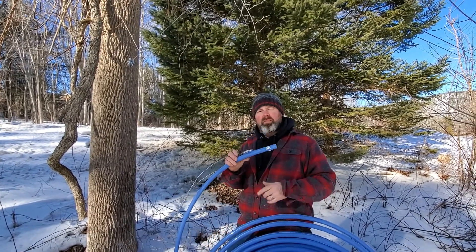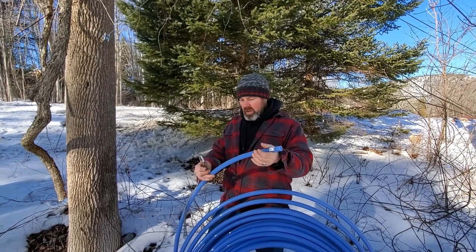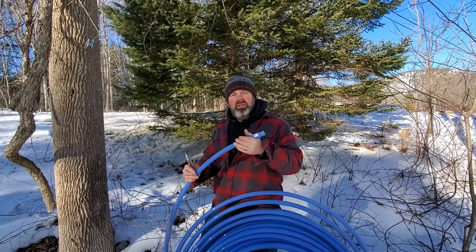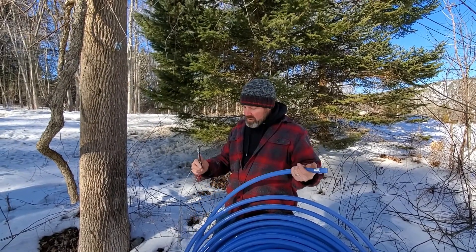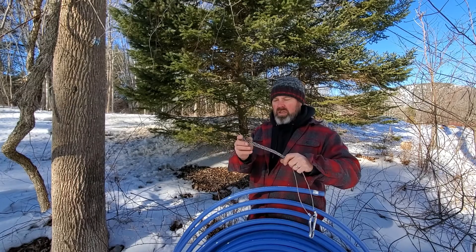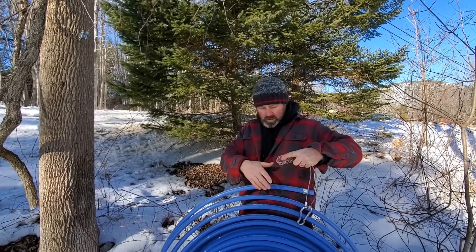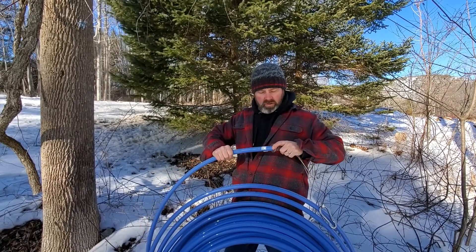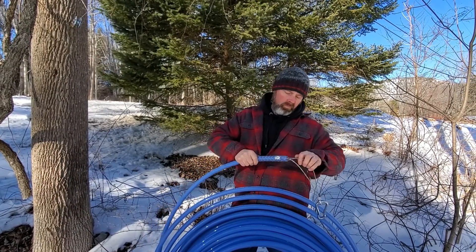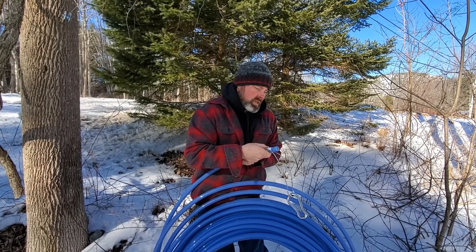We're going to use this three-quarter inch maple line — it's kind of a clearish blue, which I like to use. If anything freezes up inside, you can maybe see it. We're going back to that tension piece I showed you before. It's a four three-quarter inch piece that kind of accordions down, and we're going to slip that right over the end of our main line — it just accordions down and comes right through.